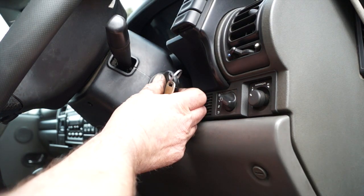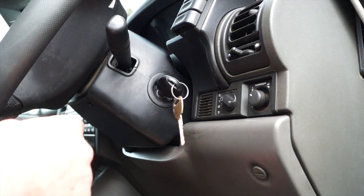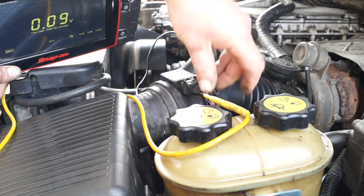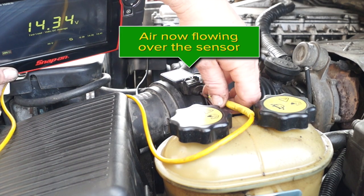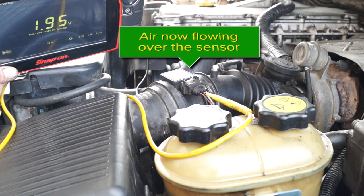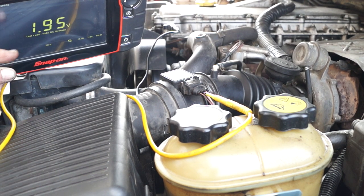Now we turn the key on and check the mass airflow with the engine running. The battery voltage is now 14.3V and will go up a little because the battery is now charging - we have alternator power through the whole system. What we should find at idle is 1.95V, which is exactly right and what you should see with the engine at idle.